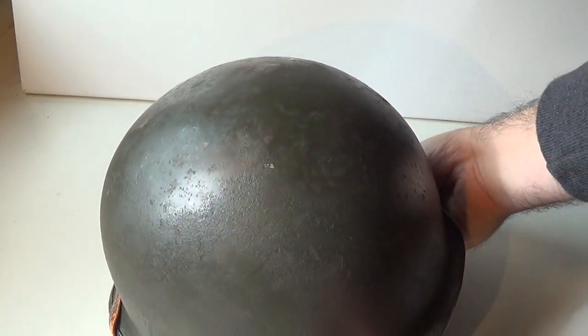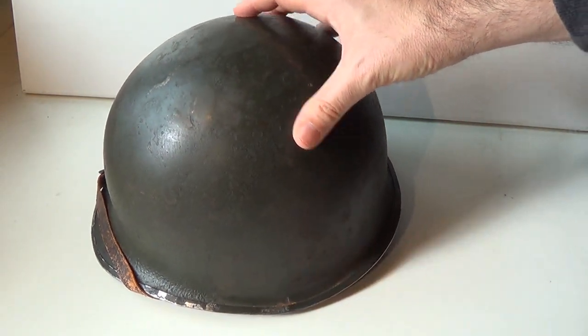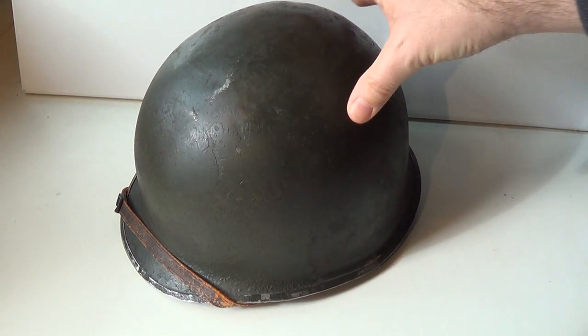As you can see, its color is a simple dark green, which can be weathered a bit with a brown filter or brown wash, and tiny iron chipping on the apex and around the rim.